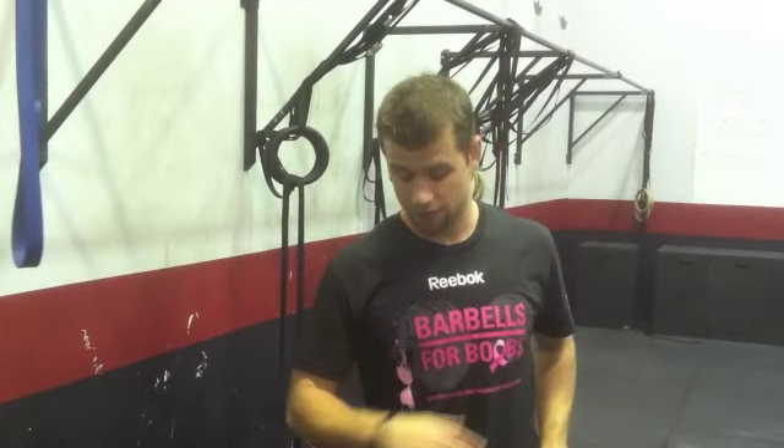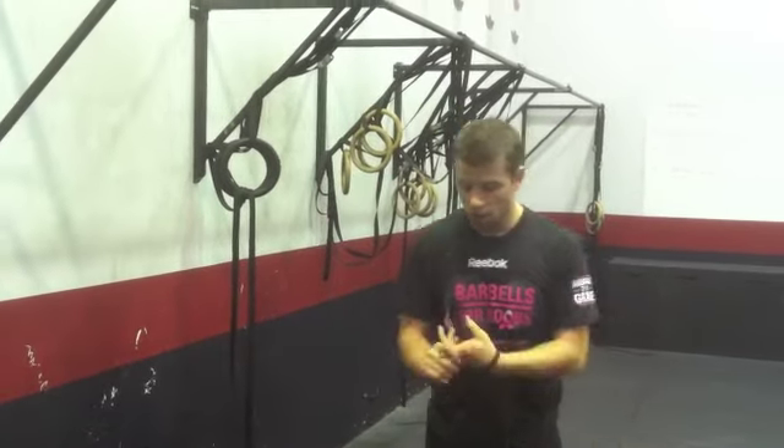He just did a burpee volume ladder, and he did it by himself. Tomorrow we got a couple of cool things going down. We got some clean jerks. We got some pull-ups from your shoulders and hips.